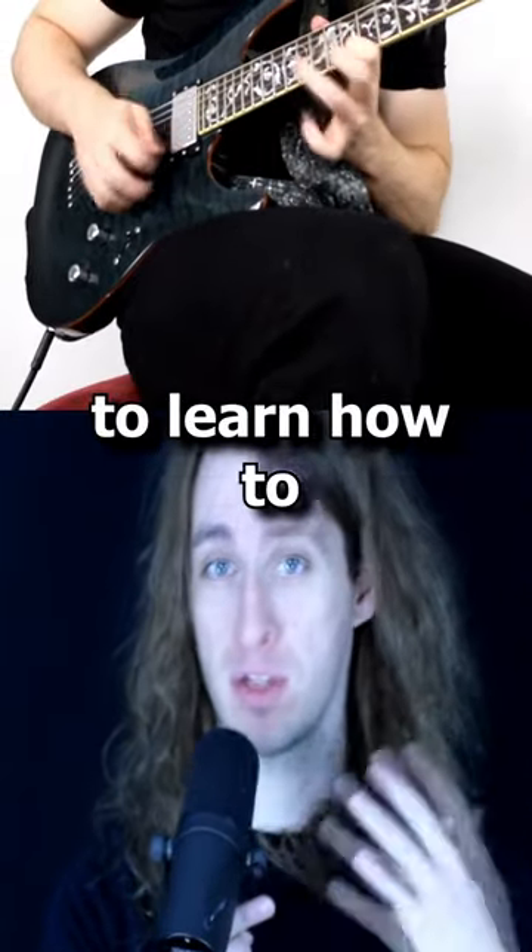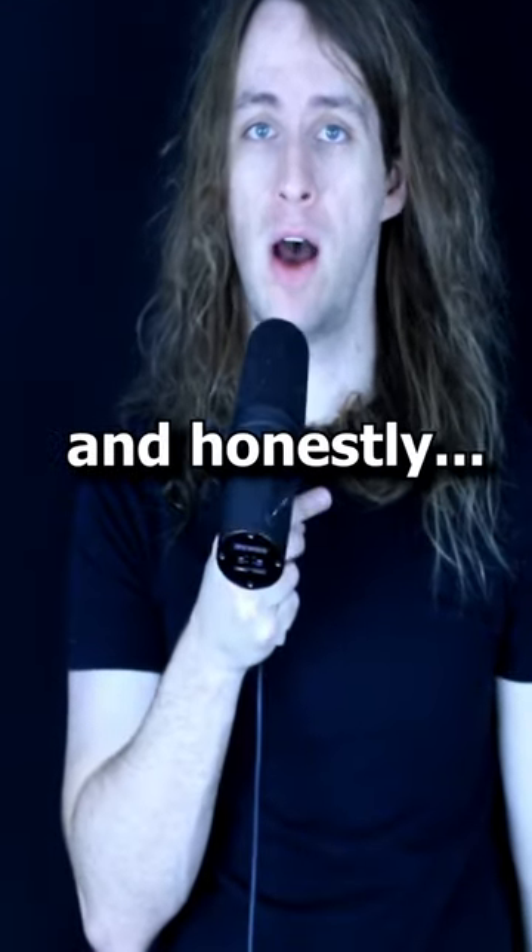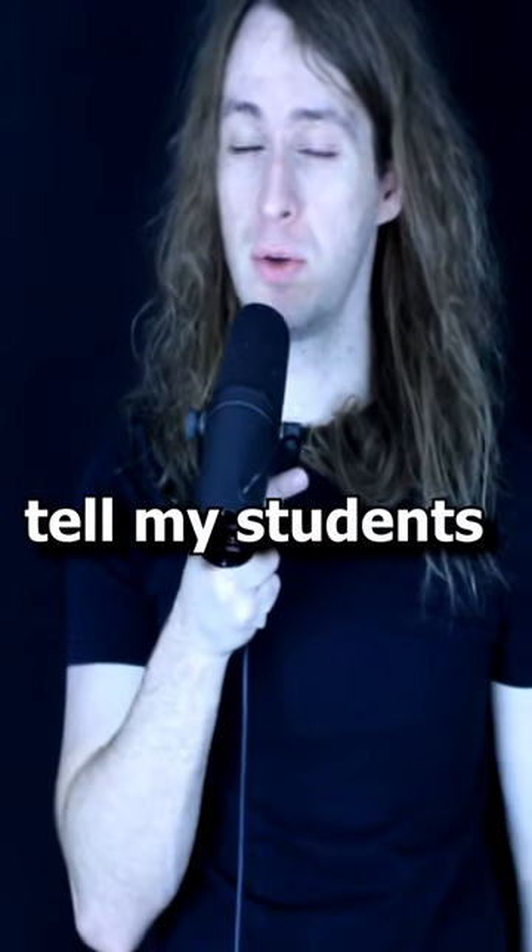How long should it take me to learn how to sweep pick? I get this question a lot and honestly what I usually tell my students is these small triads that you're seeing right here are actually pretty easy and all it takes is maybe a couple weeks if you're practicing every day consistently.